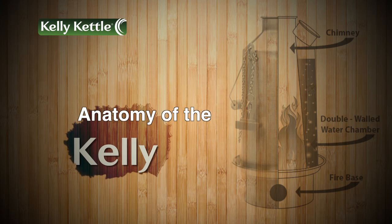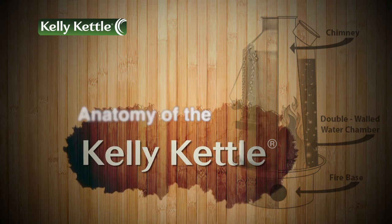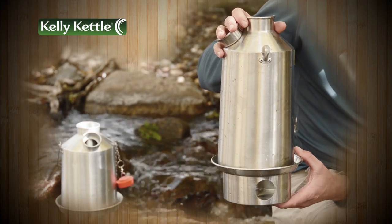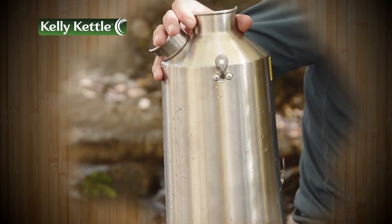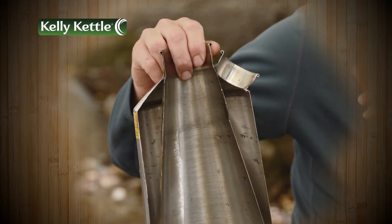Let's review the anatomy of the Kelly Kettle. This is the largest Kelly Kettle and it's the base camp. All Kelly Kettles, regardless of size, are of the same construction: the fire base and the Kelly Kettle. We've cut the Kelly Kettle in half for demonstration purposes.